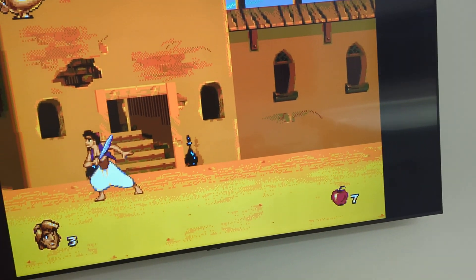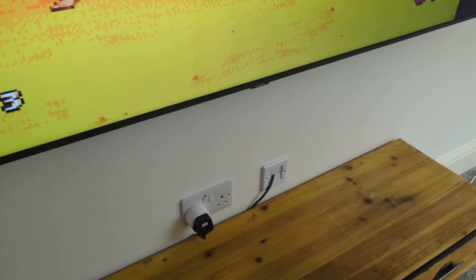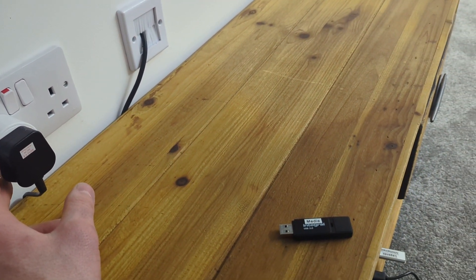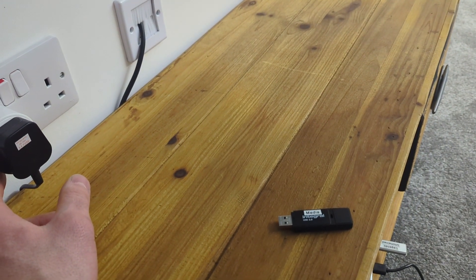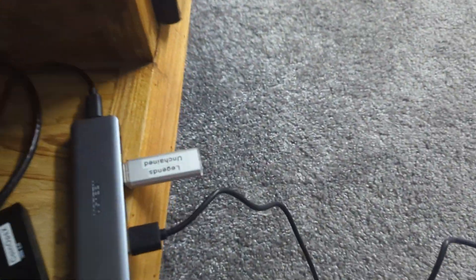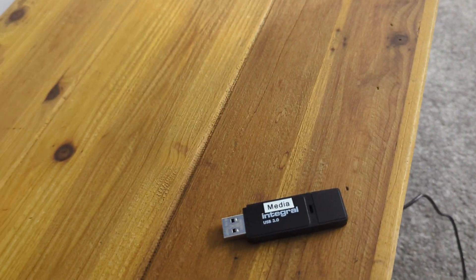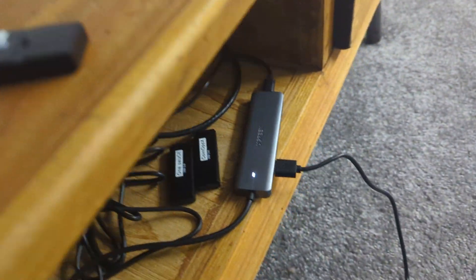So now what I'm going to do is turn this off. I need to unplug my Legends Unchained UFB. Now when I turn it back on, it will be completely stock.